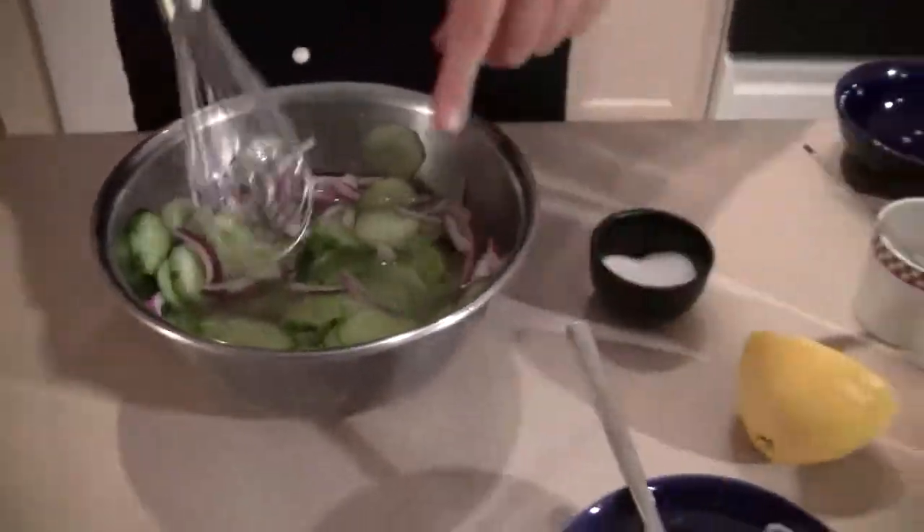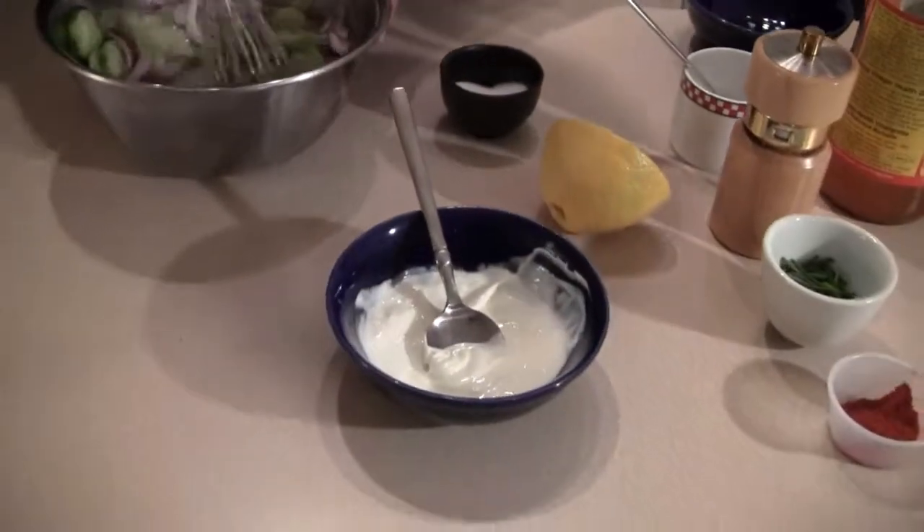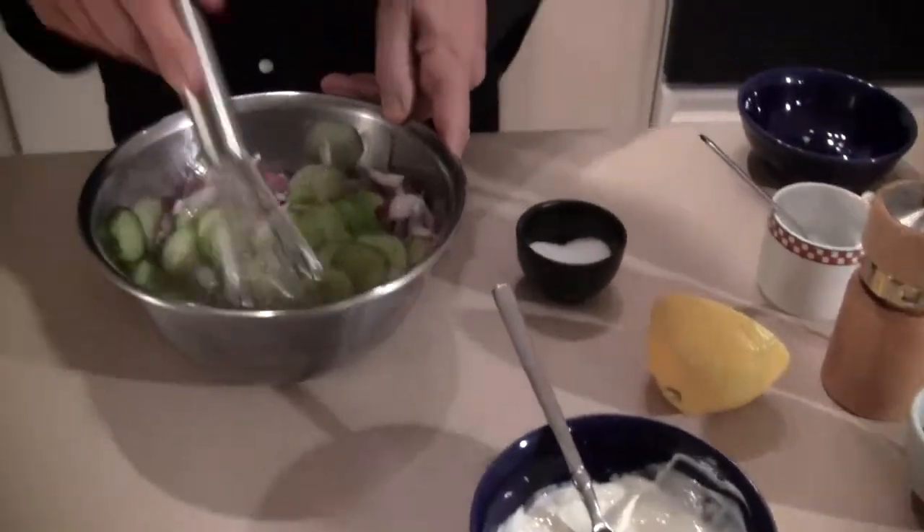Now, you can add some sour cream right now, but I'm not going to do that. It's optional. I'm going to add a little bit of sour cream on the side.